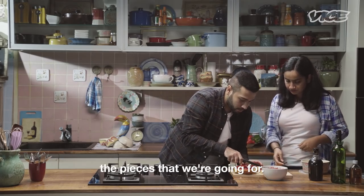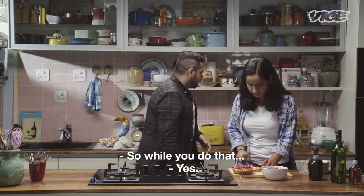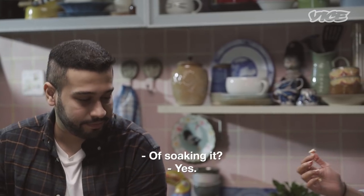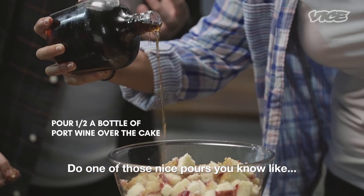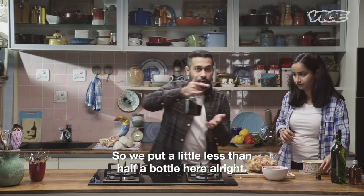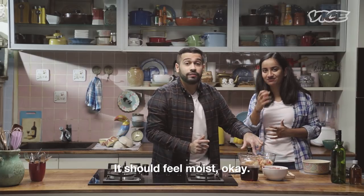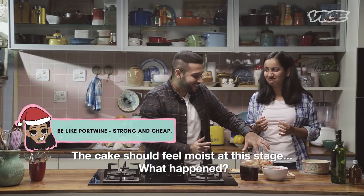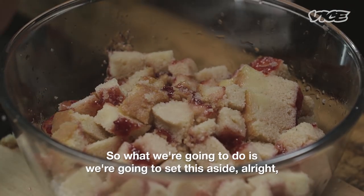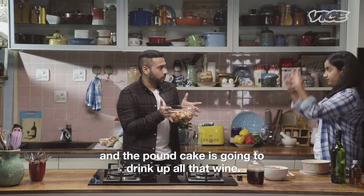We're going for pieces that are about this big. We're going to be soaking this cake with port wine — we've put a little less than half a bottle here. The trick to tell that you are done soaking is by touching your cake every now and then, or popping one in your mouth — it should feel moist. It has a lot of alcohol in it. It's like doing a shot that's tasty. We're going to set this aside and let it continue to soak, because the flavor is just going to get better and the pound cake is going to drink up all that wine.